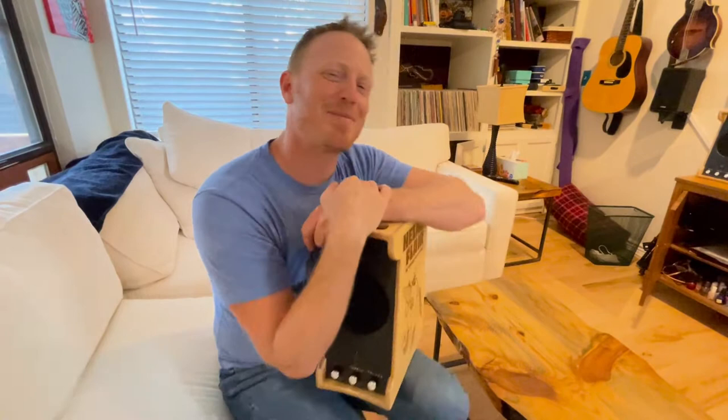Hey, what's happening? My name is Sean and I'm the father of Flair at Helmet Flair. We make decorative attachments for helmets — bike helmets, motorcycle helmets, things like that.